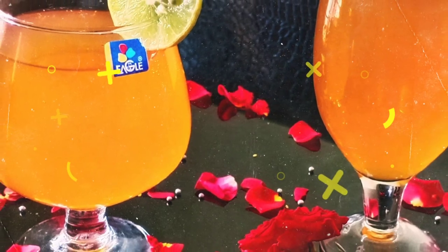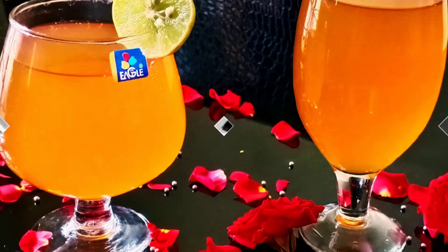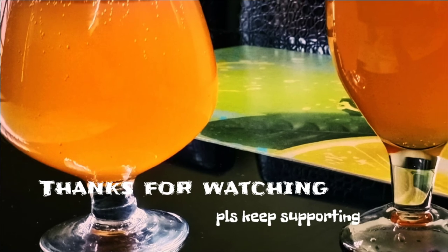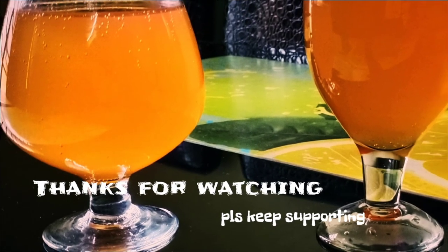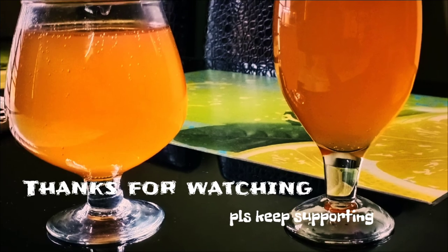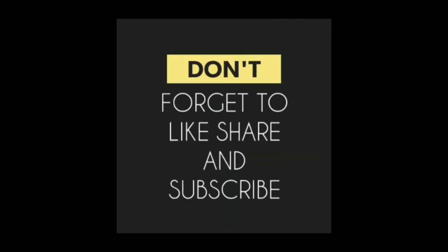This is a very delicious, healthy and tasty recipe for Valentine's Day. If you like this video, press the bell button and subscribe.